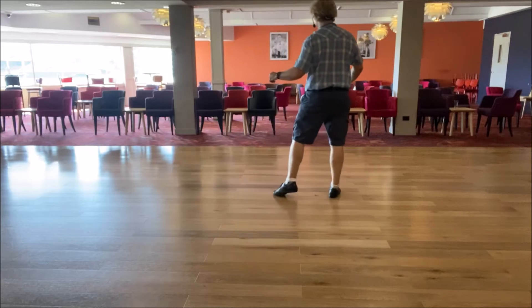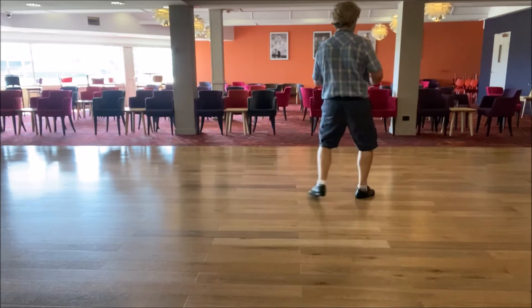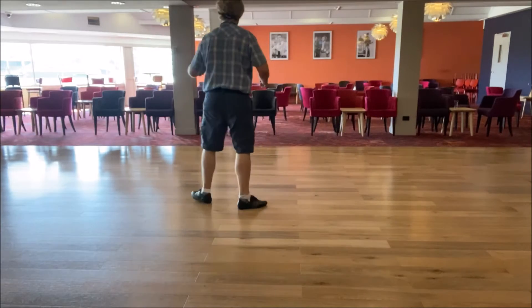Step to the right, one, drag, left sail, two, drag, three, a behind side rock.